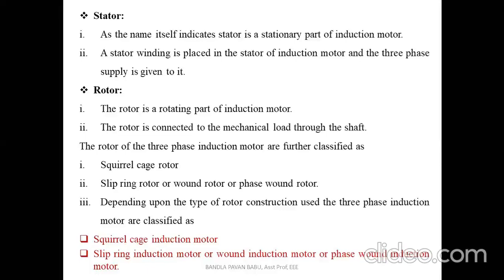Coming to the rotor part, it is a rotating part connected to the mechanical load through the shaft. The rotor of the three-phase induction motor is further classified into the squirrel cage rotor and the slip ring rotor, which is also called the wound or phase wound rotor. Depending upon the type of rotor construction, the three-phase induction motor is classified as squirrel cage induction motor and slip ring induction motor.